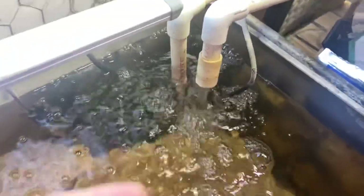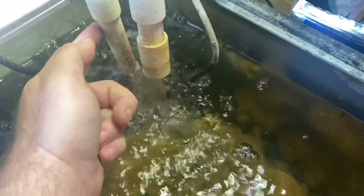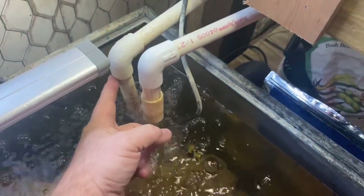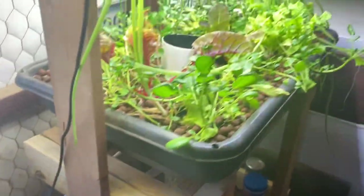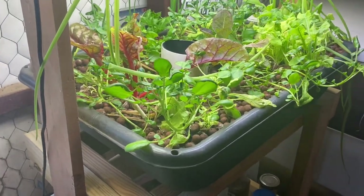We get lucky, and it just happens to be running right now. This is the overflow. This pump right now is running. This pump only runs about 15 minutes out of every two hours — it's on for 15, goes off for an hour 45. That's plenty of time to keep this hydrated up here and to keep these plants fed with nutrients.